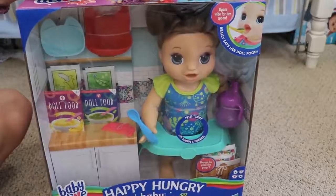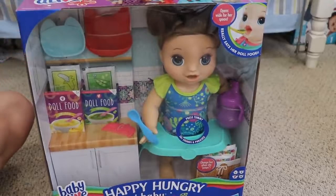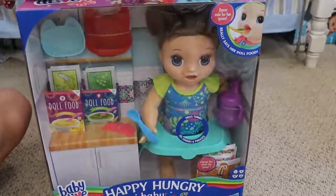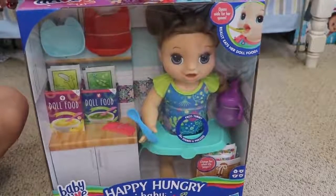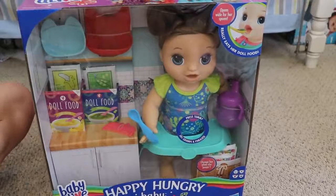You can find her at Walmart and I've seen her at Target as well, probably Amazon too, but those are the only two places I've actually seen her. This was sent to me by Hasbro — this is not a paid promotion, it was a free product. Here we go, we are going to open her up.